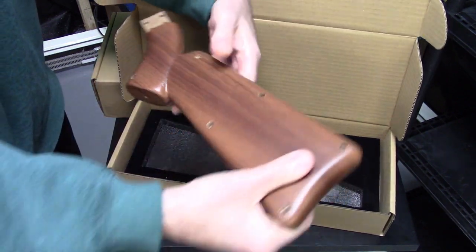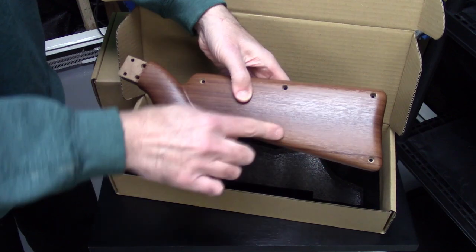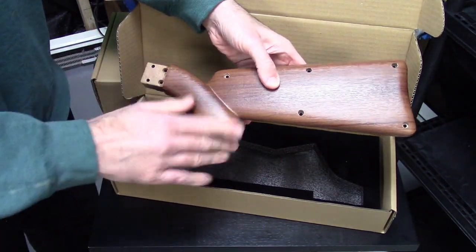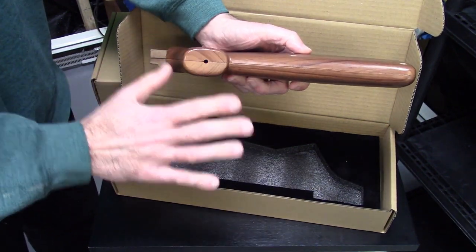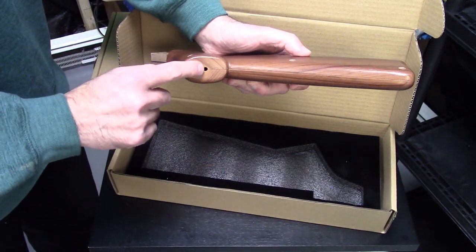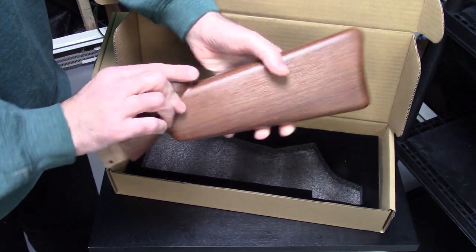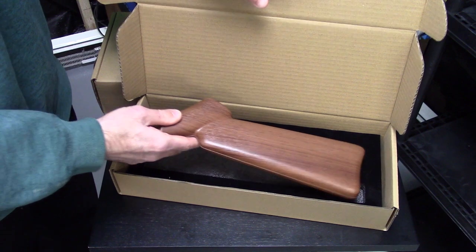There are one, two, three, four, five, six screws here, and two that attach it to the gun itself. This will have to be opened — it's two separate pieces — and it opens up very easily. We do need to open it because the wire for the gun comes through this hole. You can see how that looks.